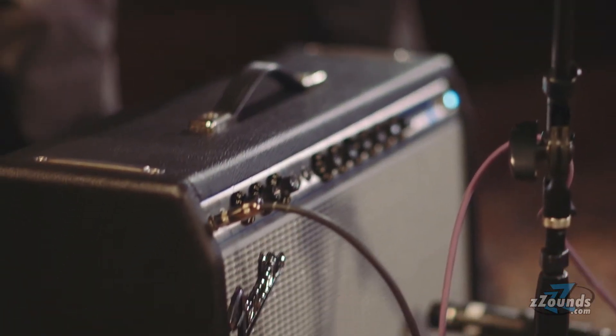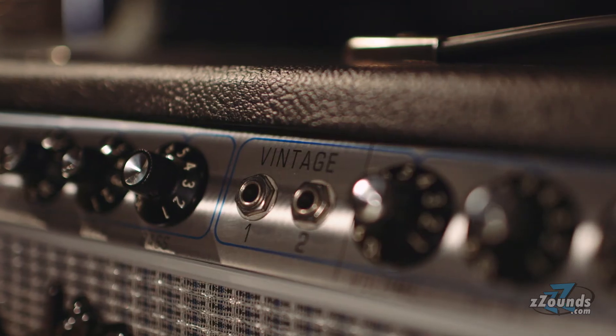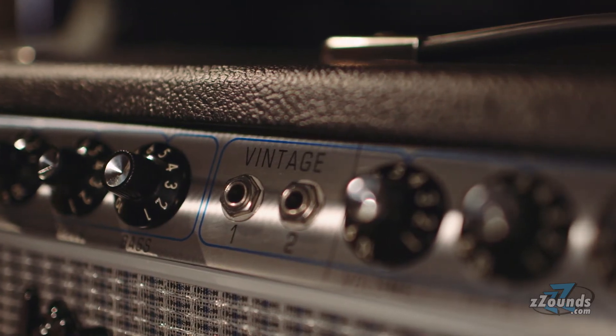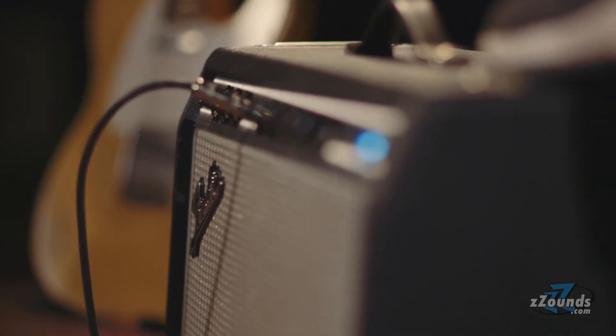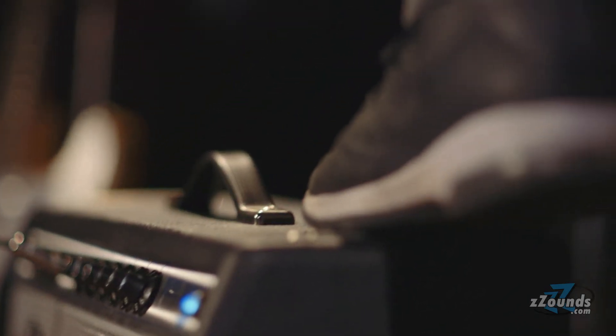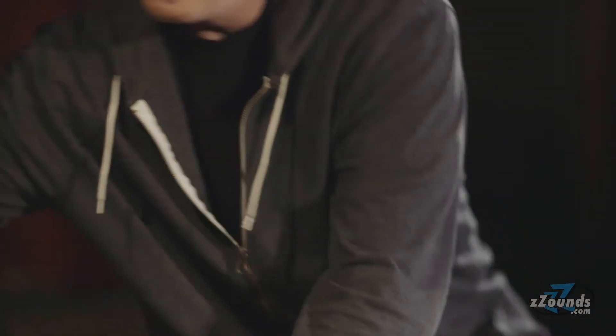But if you want to layer a rock track and you want a little bit of a different frequency, you throw a mic on that thing and you play your rhythm, you layer it in there. The speaker's a little bigger, moves a little more air than, say, if you were to compare it to a Princeton. You can rip a solo on that thing. I think some of the best crunch rhythm guitar sounds I've ever gotten have come out of that.